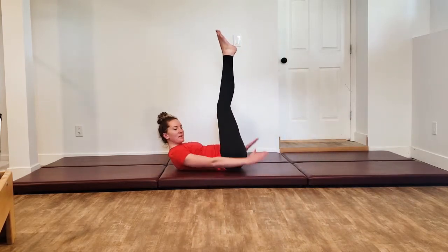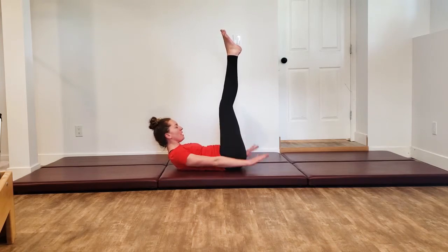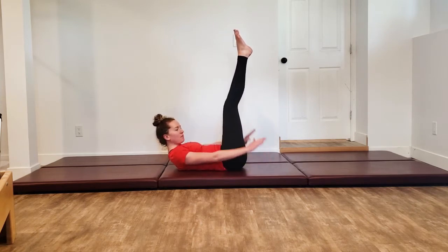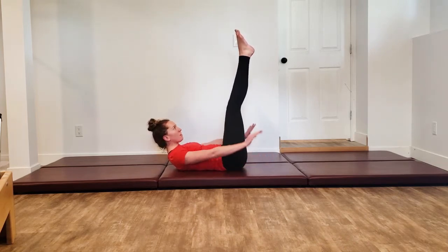I'm going to stay up here so I can keep talking to you guys. Inhale in for five counts, exhale for five counts, keep everything nice and connected, really engage your core, really squeezing those glutes and inner thighs.